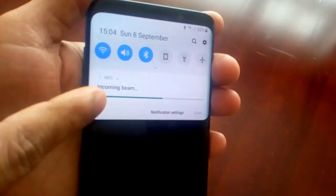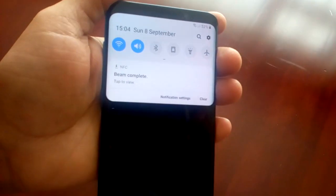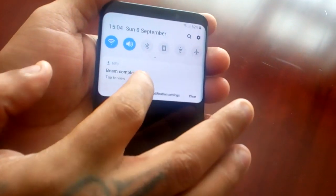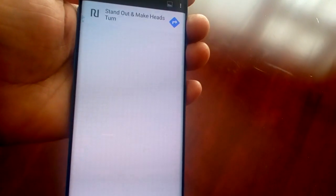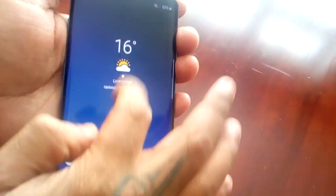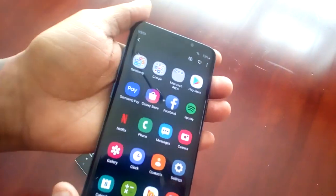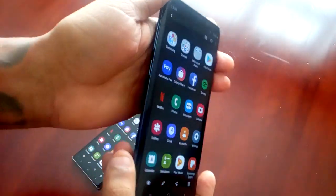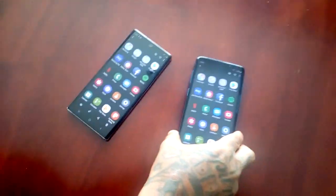Incoming beam there. Beam complete. And you can see I now have the screenshot here on my S9 Plus — it's been transferred over from the Galaxy Note 10.